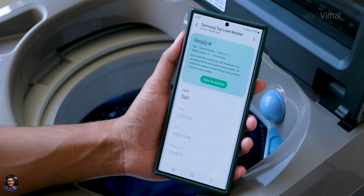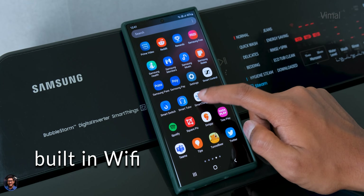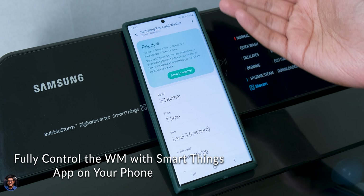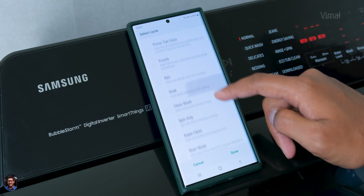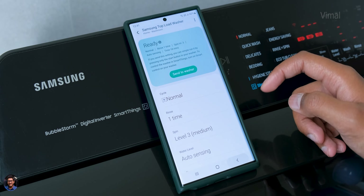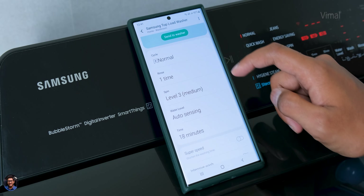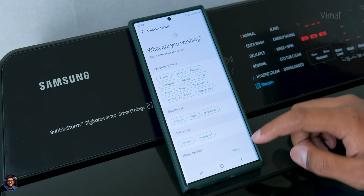Last but not the least, it's a smart washing machine with Wi-Fi on board. You just need to link it with the SmartThings app on your phone and you can completely remote access your washing machine from anywhere — setting the washing mode, rinse time, spin speed, and all adjustments are possible. The app also offers features like laundry recipe, laundry planner, and home care wizard, which I covered in detail in a previous washing machine video.